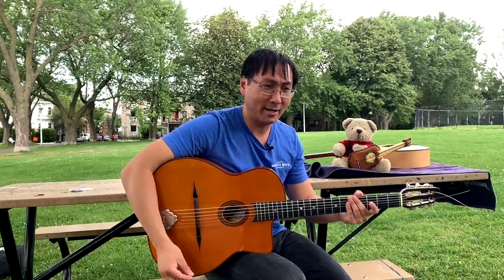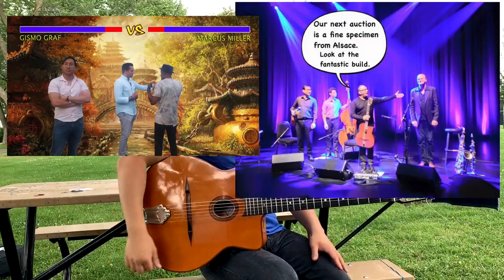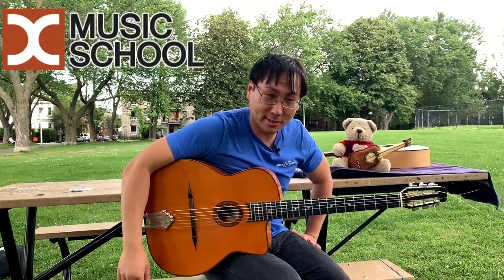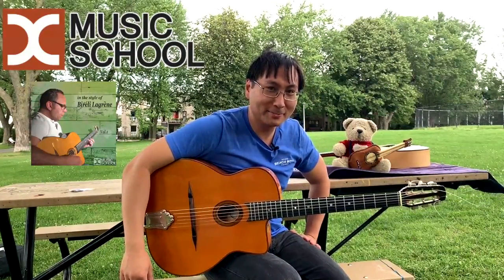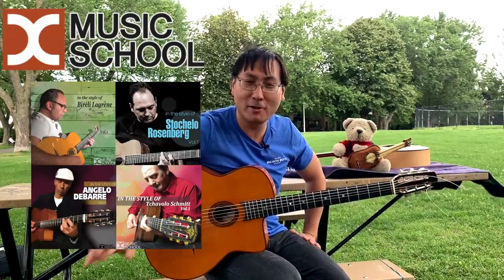And who am I to be making this video? For those of you who don't know me, my day job is I make memes for a living — you can probably see a meme right here and here. And I have this side job: I'm the owner of DC Music School, where I produced videos for artists such as Burelli, Lagren, Stokelo, Rosenberg, Angelo, Devara, Chaveloschmidt — pretty much all the big names.